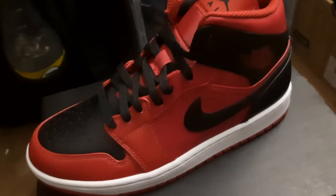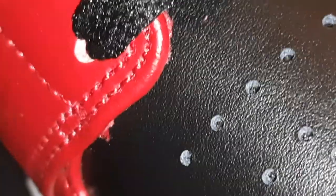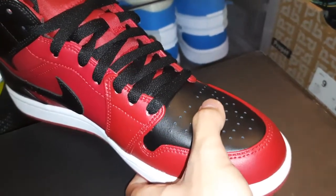Here's a close-up look. We got the Jordan wings logo, and as you can see the edges of the leather are sealed off with this plastic-ish coating. Here's the toe box — the material is pretty sure made out of composite leather.